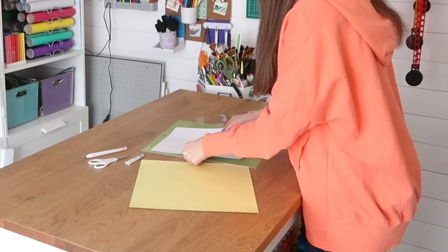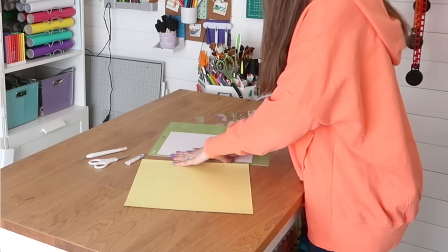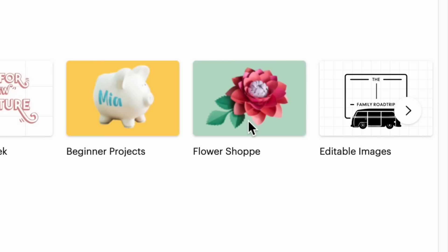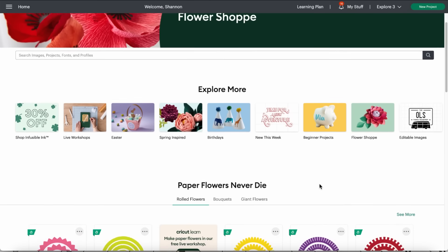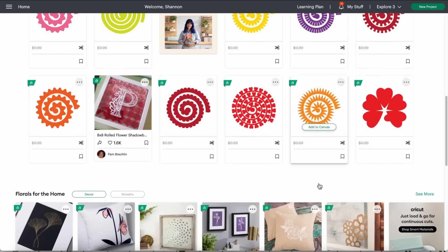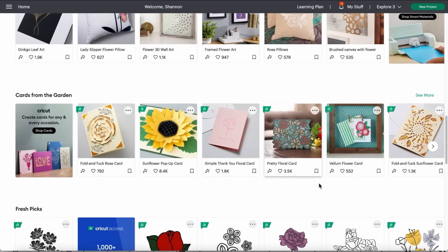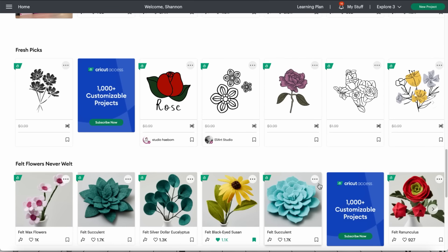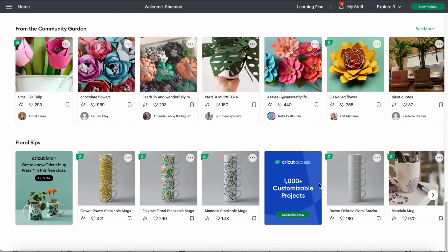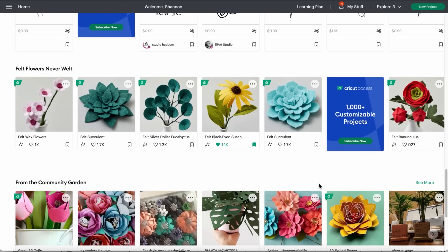I want to start off with a really simple project to show you how easy it is. I'm using the green standard grip cutting mat here and applying a piece of white cardstock. This is the easy to use app called Design Space. It even has a flower shop section which has all kinds of pre-made designs that you just throw into the program and it'll go ahead and cut it for you. There's ideas too for home decor, card making, felt flowers, paper flowers. If you just need an idea you can head in there — it's almost like its own little Pinterest.